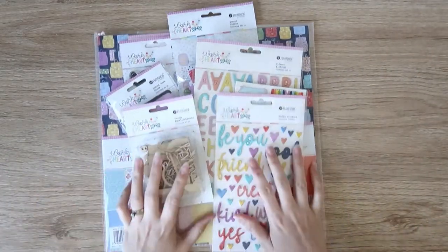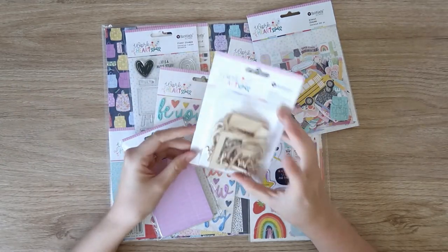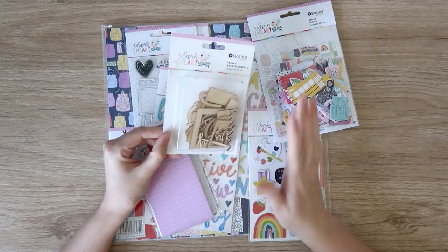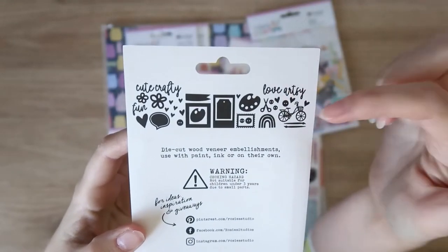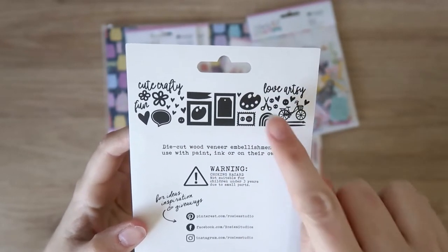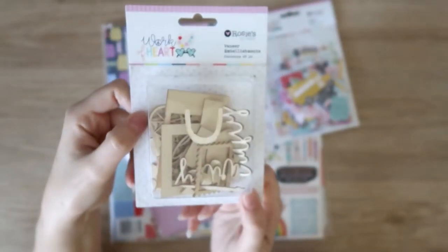Let's move on to the next collection — Work of Heart. Lots of bright colors and lots of crafty, arty motifs in this one, which is really exciting. First off, we have some wood veneer, and just FYI, if you have the Distress Oxide ink pads, they ink wood veneer like a dream — goes on opaque, nice and bright, absolutely gorgeous. We have a bunch of icons: some titles, bicycles, some buttons, a palette and little scissors, some tags and frames, little love hearts and flowers. You get 40 in there, which is a really good amount.